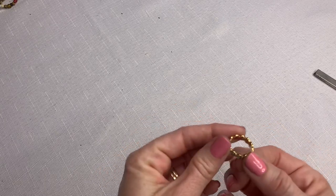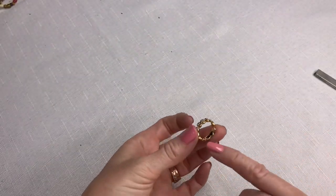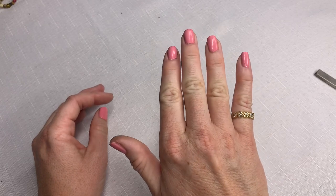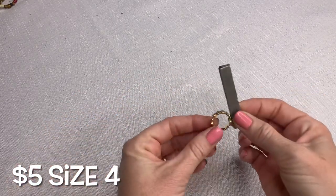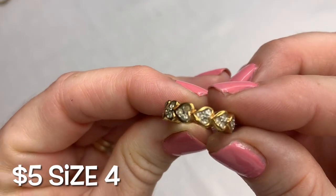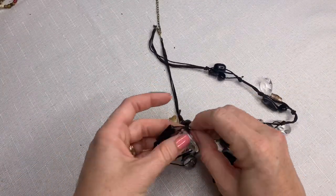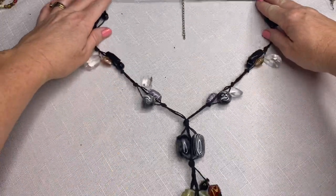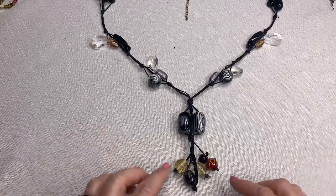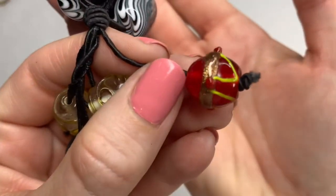This is a cute heart ring — I'm not seeing any marks on it. It's little, it's a pinky ring — it's a fashion ring, but it's cute. I'll put the size up on the screen because I can't find my ring sizer. This next piece is unique — we've got some really neat glass beads on this, 3D, with that wedding cake style 3D design.